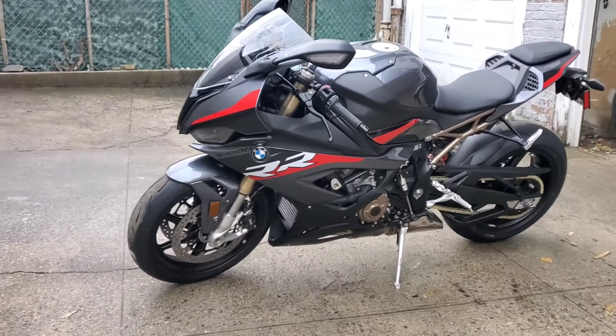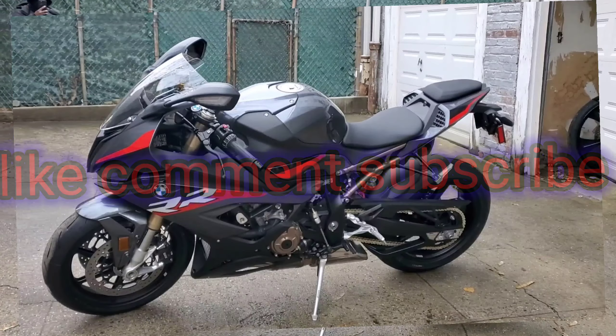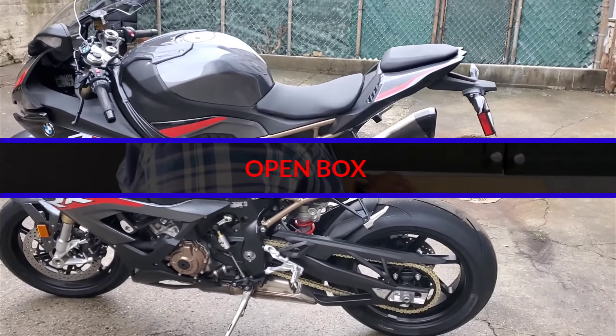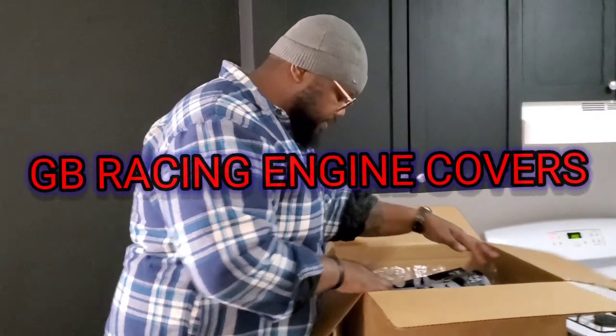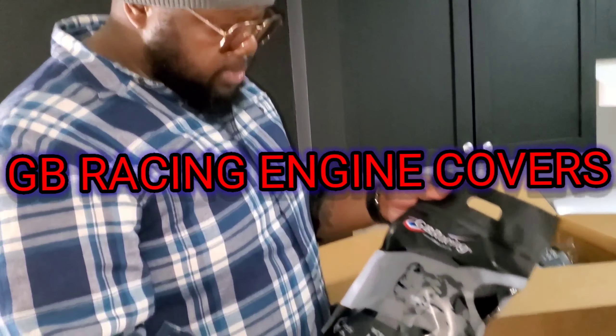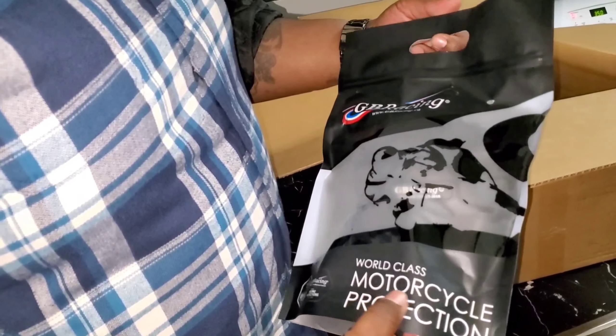If you're into that type of content, like, comment, subscribe, and hit the little bell button so you know when I'm dropping new content. So we got the GB Racing motorcycle protection —